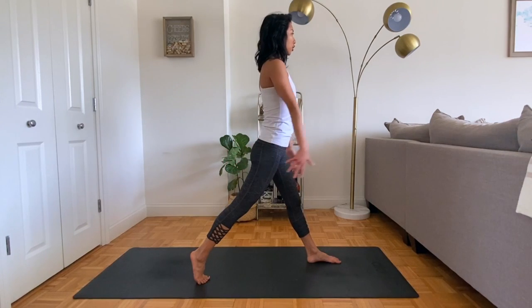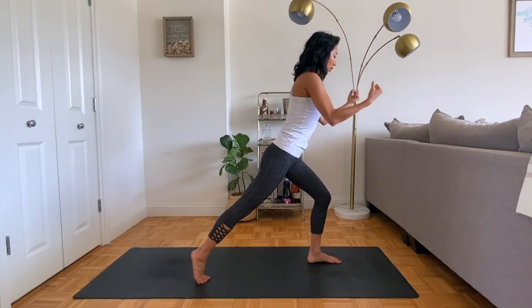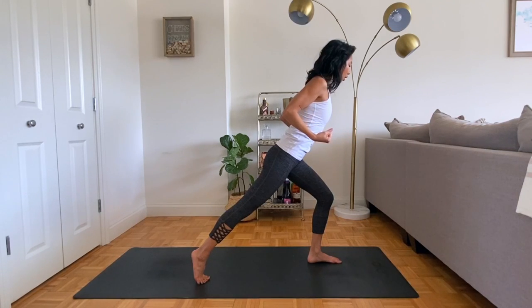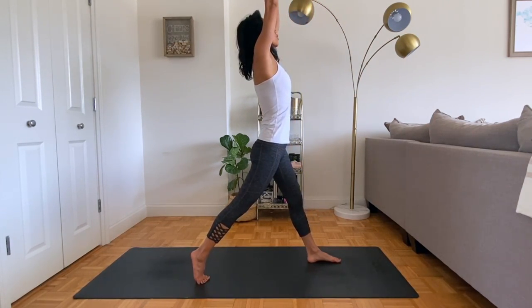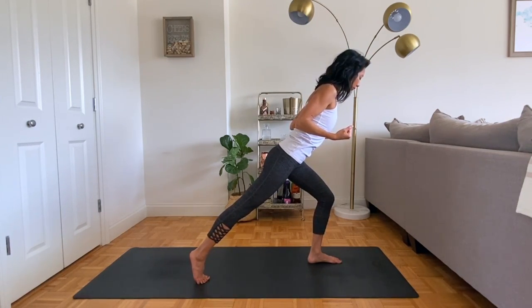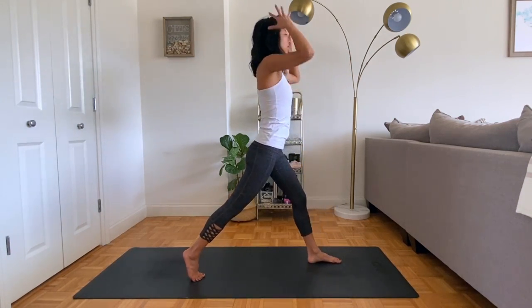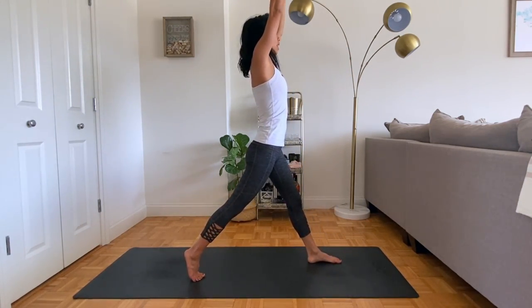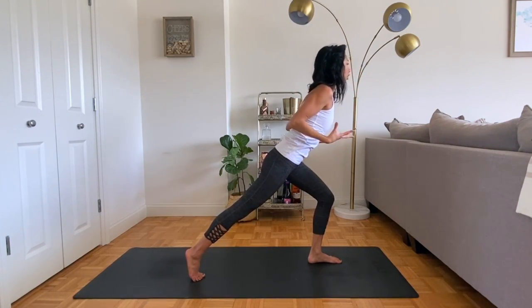Keeping that front leg straight at first, inhale and reach the hands up, then exhale, bend into the knee, pull the elbows back, reaching the chest forward, gaze forward. Taking that with your breath: in to extend long, up, tall. Exhale to pull the heart, pull the chest, bend into the knee. Making sure that knee is staying behind the toe. Inhale to reach up, exhale, pull back. Two more like this.